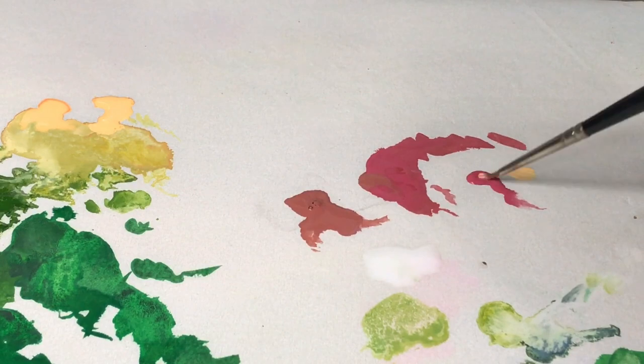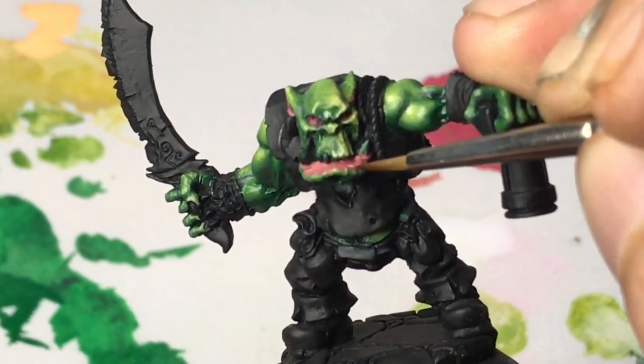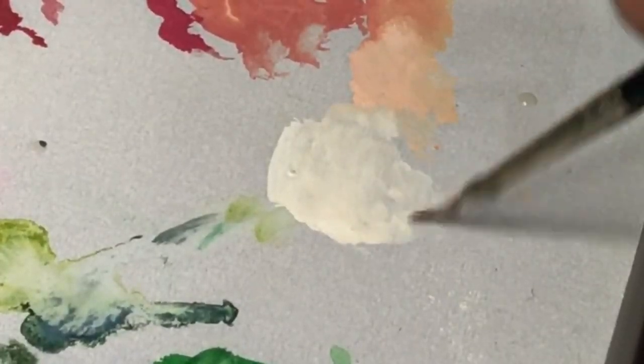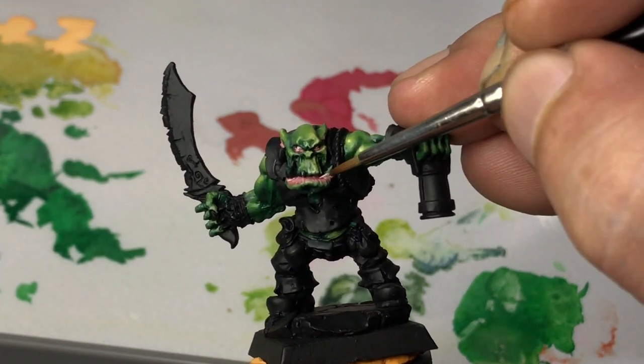Now we mix a bit of sunny skin tone to make the warm red lighter. Then we add extreme highlights because we want the lips to look wet, so we're using ivory to create extreme highlights.